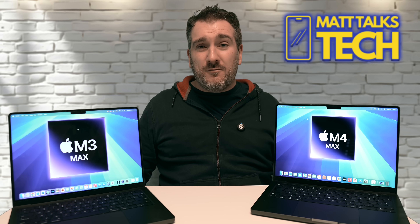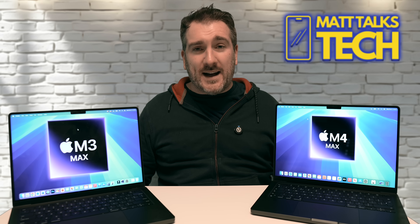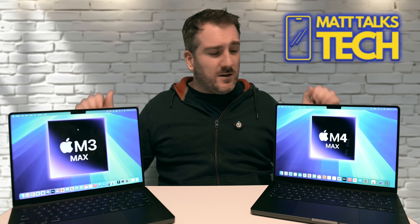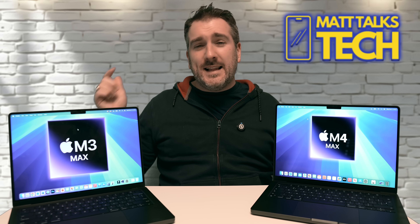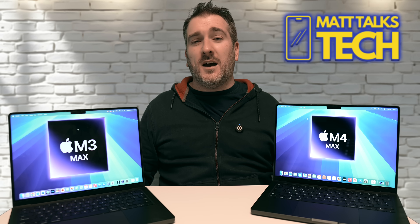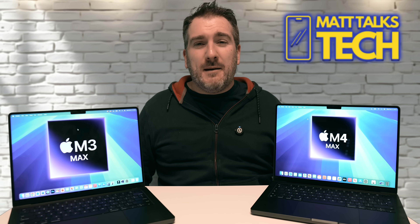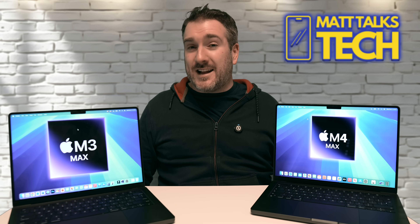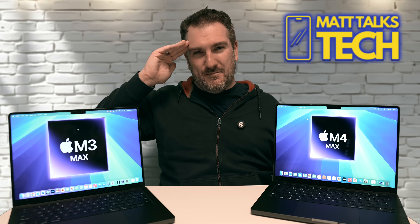That's my first initial opinion on the M4 Max versus the M3 Max. Let me know in the comments what you think of the new device and whether you think it's a great upgrade. If you enjoyed the video, please hit the like button, subscribe for the latest Apple news and comparisons, and hit the notification bell. Until next time, take care!